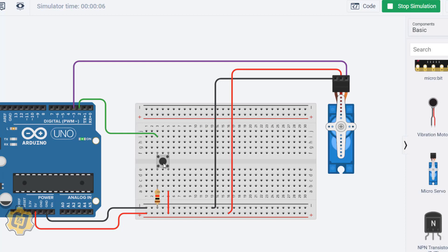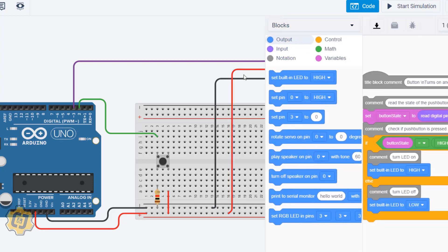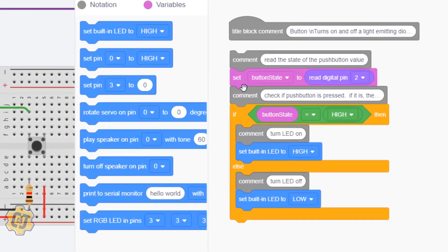Starting simulation again, pressing the button still turns on the LED. Now I need to make the button control the servo, so I hit Stop and click on Code. The code sets button state by reading digital pin 2. If the button is high (pressed), it executes the if-block; if low (not pressed), it executes the else-block, setting the built-in LED accordingly. I'll delete those LED blocks now.